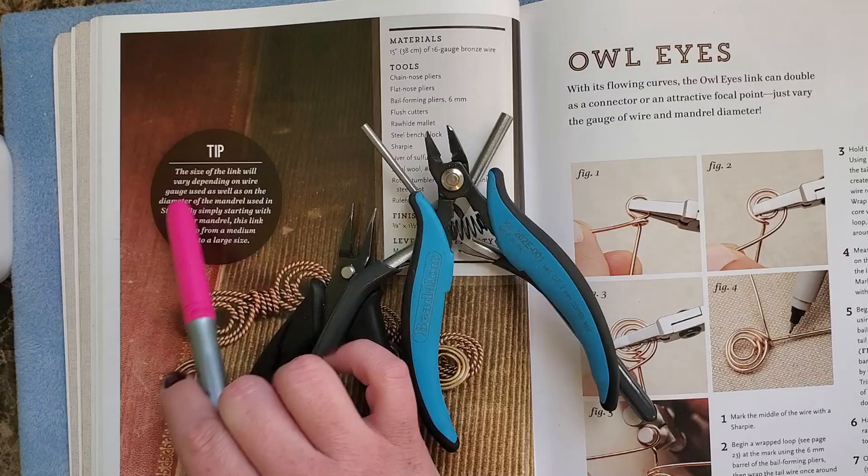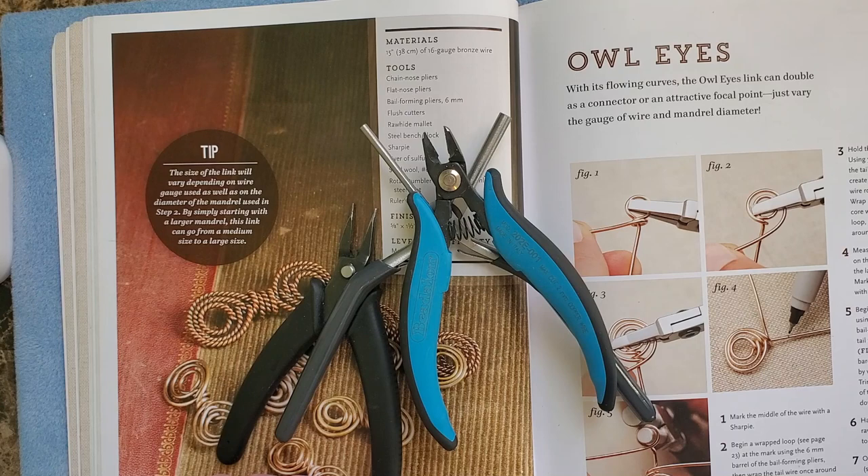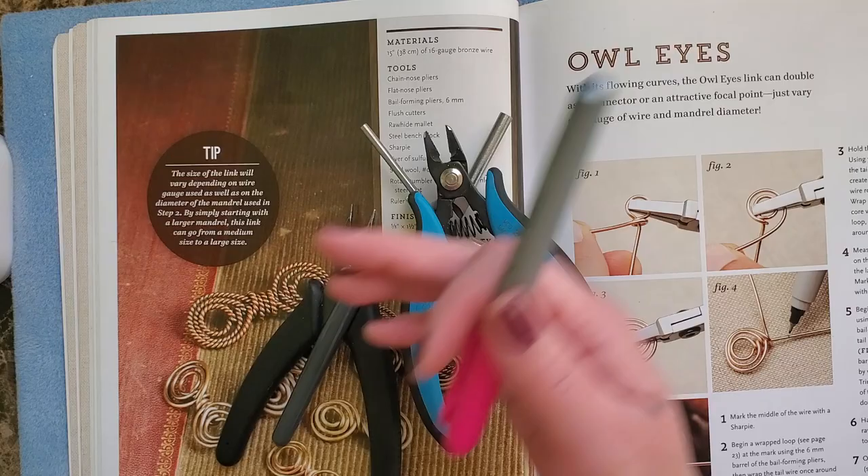Let's read the tips. The tip says: the size of the link will vary depending on the wire gauge used, as well as on the diameter of the mandrel used in step two. By simply starting with a larger mandrel, this link can go from a medium size to a large size.